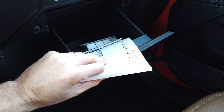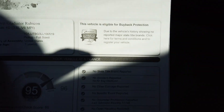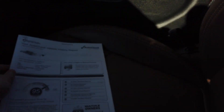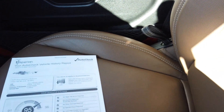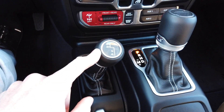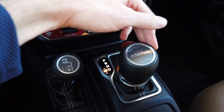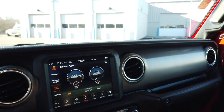It does have the factory books in it. I pulled the history report and it scores really good — a 95. One owner, never been in an accident. Overall a really clean history report. It does have keyless entry with remote start. Here's your four-wheel drive shifter and automatic transmission — an eight-speed with individual selectable gears. Let's jump outside and take a look. You can see it's got the programmable garage door remotes.